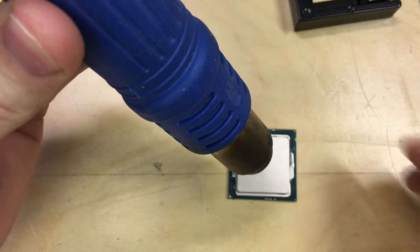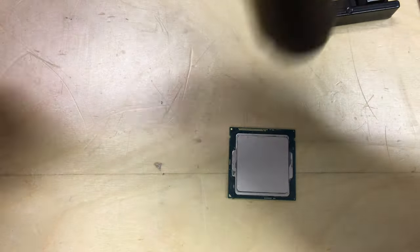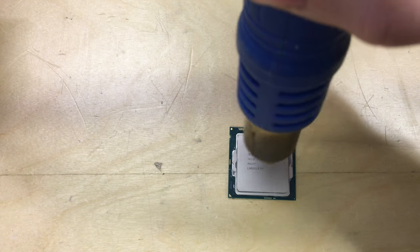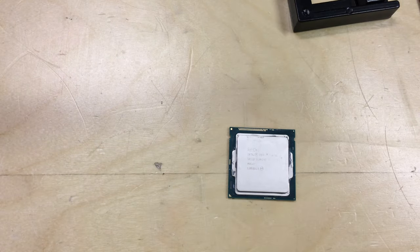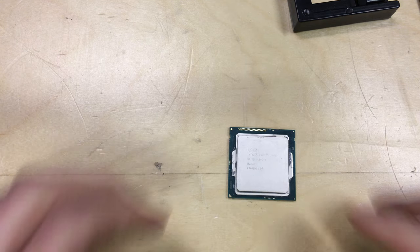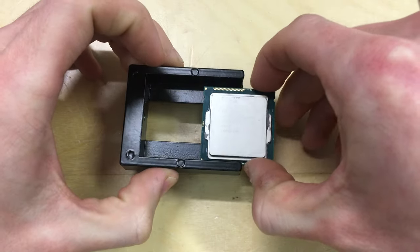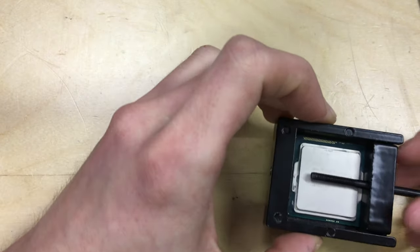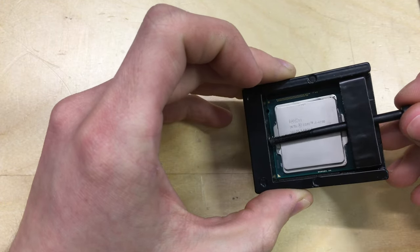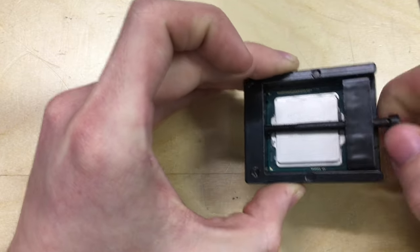I've seen people do this without preheating and it still comes off, but I think preheating requires a little less force and won't do any damage. It's getting hot to the touch now — this gun is set to about 200–250 degrees C. That'll probably do us. Now putting it in the tool and putting the end piece back on, making sure it's sitting over the board and not at the side of it, because if you crush the PCB you will be in trouble.